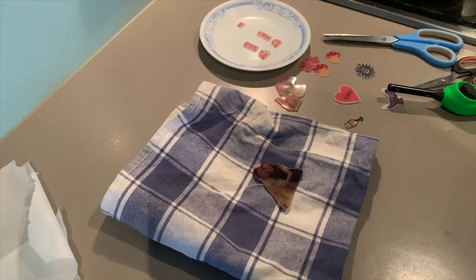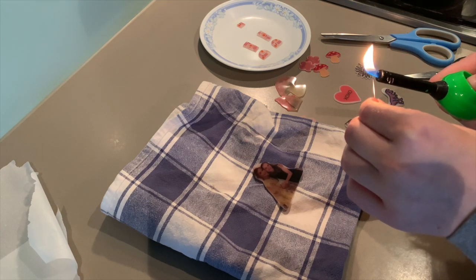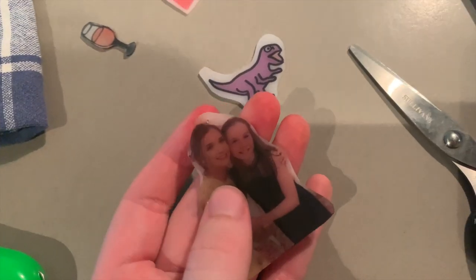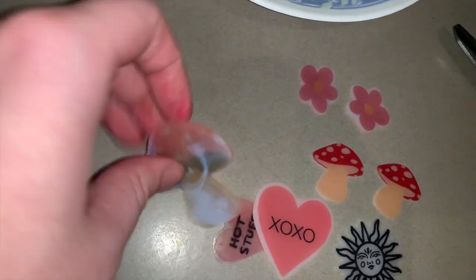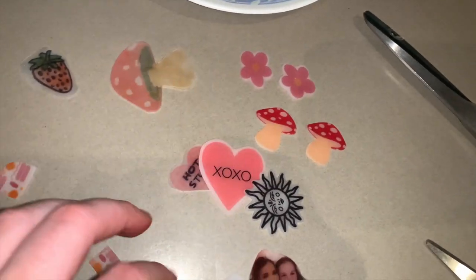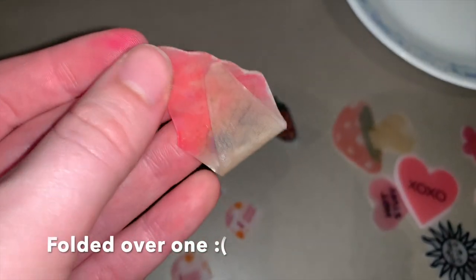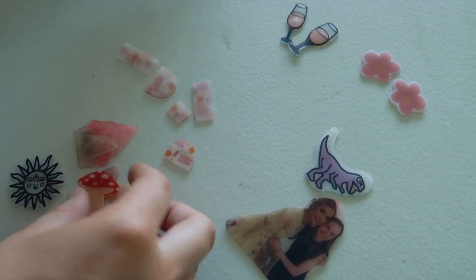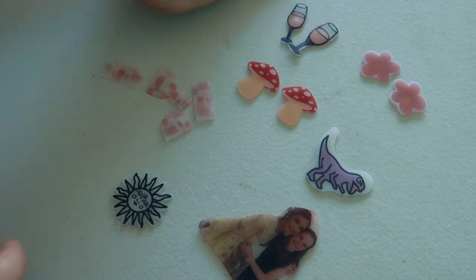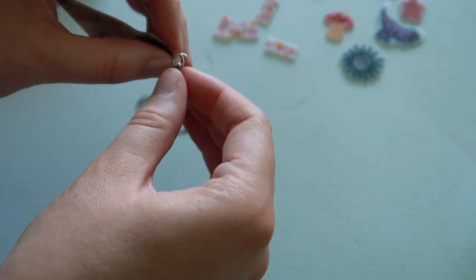I really wanted to make one into a key ring, so I burnt a hole into it with a needle and a lighter — it's not the safest option, so please don't do that without parental permission. It would have been much easier to just do a hole punch before baking it. These are all my designs. I'm really happy with how most of them turned out. You can see where some didn't look that great with the white or clear background. They've turned into a really thick plastic, which I was really surprised by — I wasn't expecting it to be that thick and hard. I went through the pieces and decided which ones to make into earrings, necklaces, and so on, and had a look through my supplies.